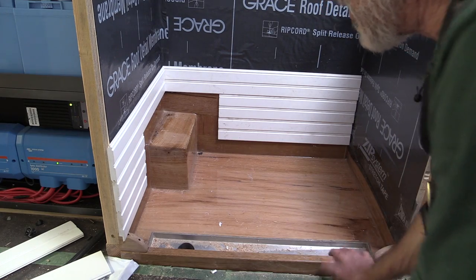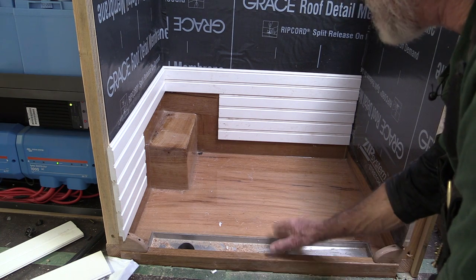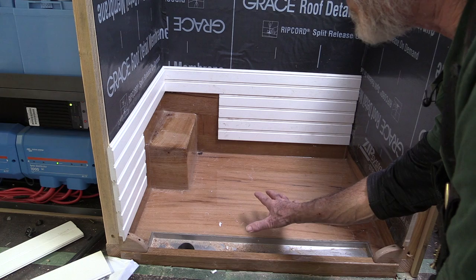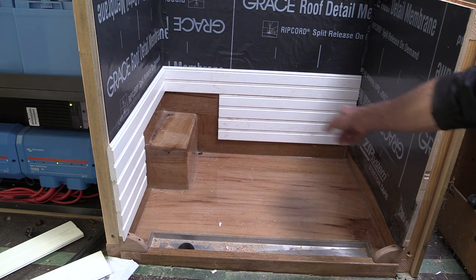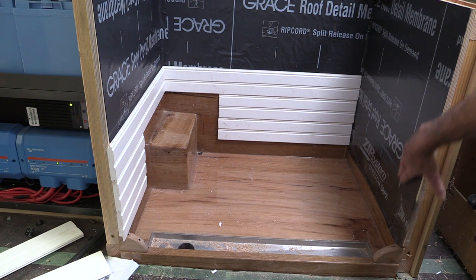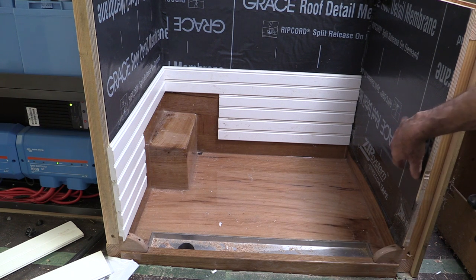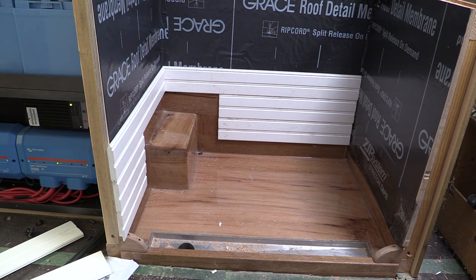I've got the shower pan in and the linear drain — it's all set and finished. It's siliconed in and the shower pan itself is set into a bed of closed cell foam. I've started running the actual PVC trim for the interior of the shower. First, I put on a layer of peel and stick, a waterproof membrane that'll also heal and seal around the nails as I shoot nails through the tongue on all of this PVC, so I won't get any leaks.